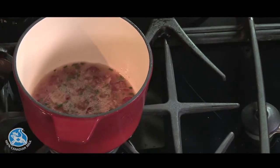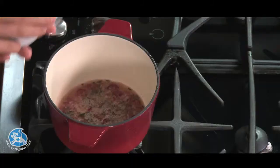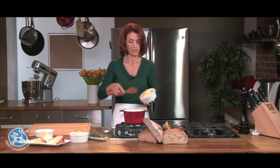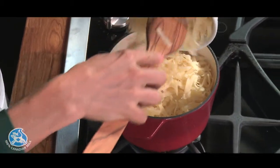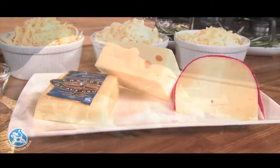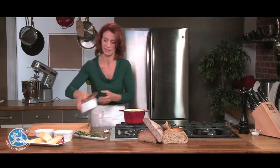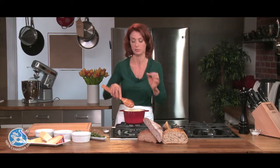Now that my liquid has reduced to a third of its original quantity, I'm gonna add my cheeses. Today I'm using a cheddar, a Swiss, and a very flavorful and nutty-tasting Gouda. Canadian cheeses offer so many varieties — you can choose any which one you like. I'm thinking provolone, Swiss raclette, Emmental, anything that you'd like. I love using Gouda in a fondue because it's nutty and I like to serve it with a nut and raisin bread.